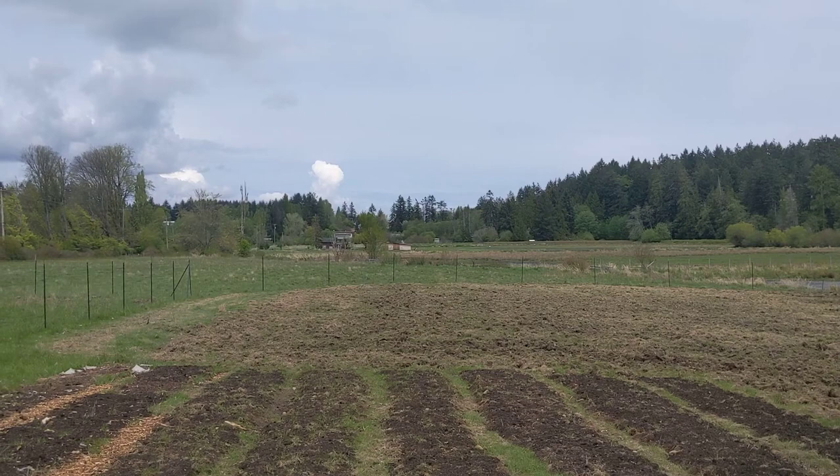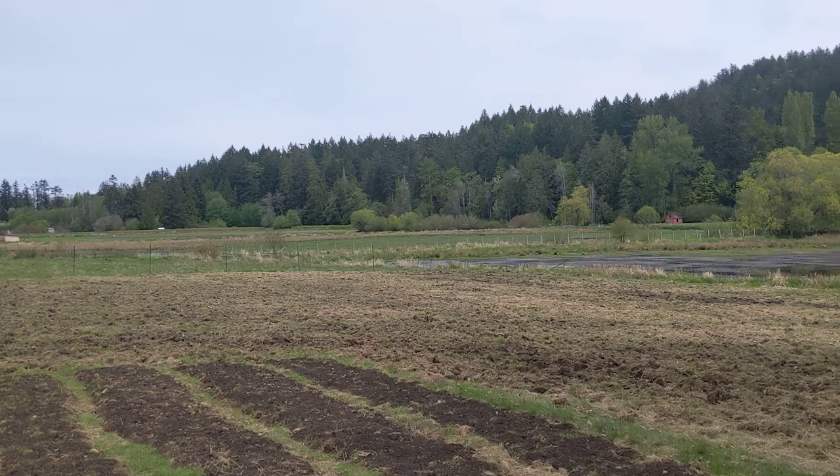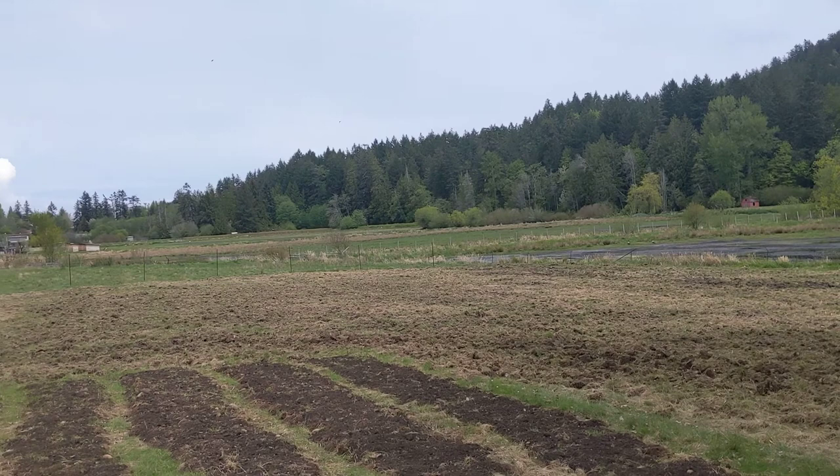Over there in the distance you can see the rounded end of my fence. I've got my deer fence up and running, but I don't have it completely coming around because the other farmers haven't done theirs yet, so I'm just waiting on those. Otherwise I'm just going to trap the geese in here — you can see a few geese in the distance there.